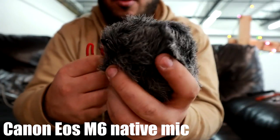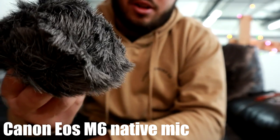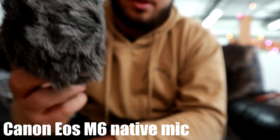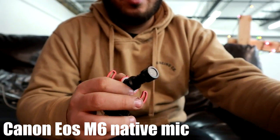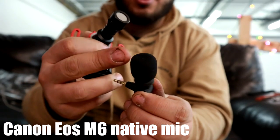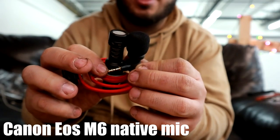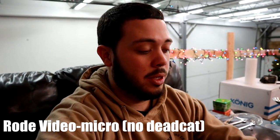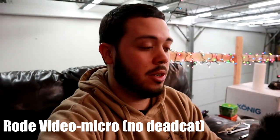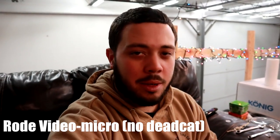I'm not using this big puffy windscreen because I just feel like — I don't know, maybe I'll try it out. I'll do a sound comparison. It'd be nice if this foam piece would fit onto that. I think it might, so I'm going to try that out. So that's what it sounds like with the windscreen off — the dead cat, excuse me. Let me use camera terms here so I don't look like an imbecile.